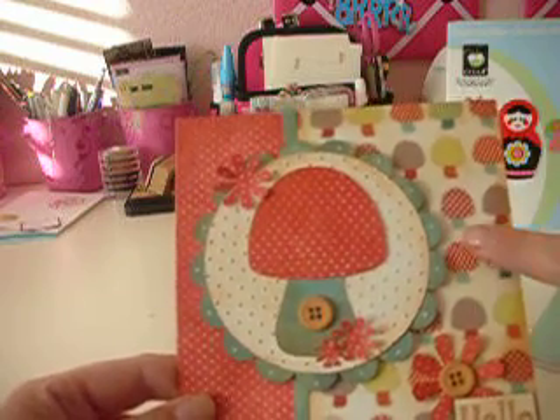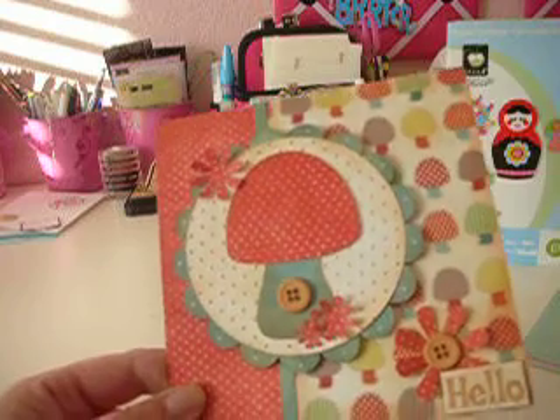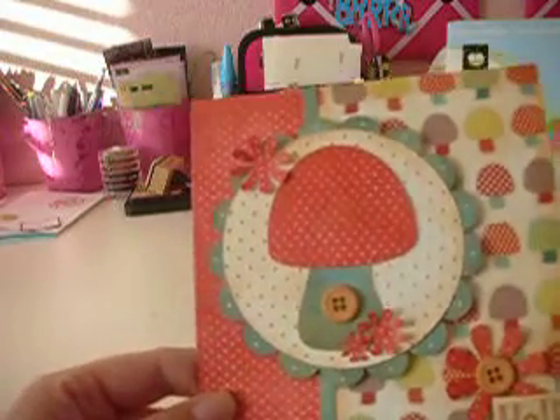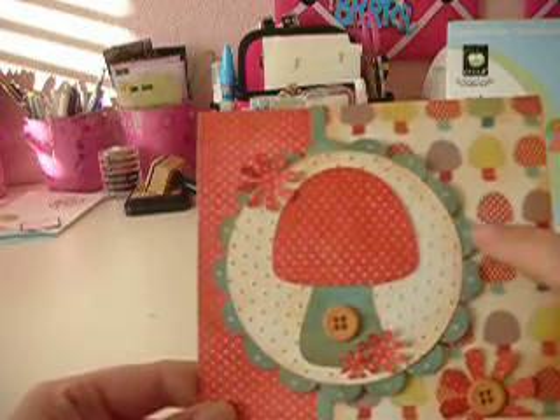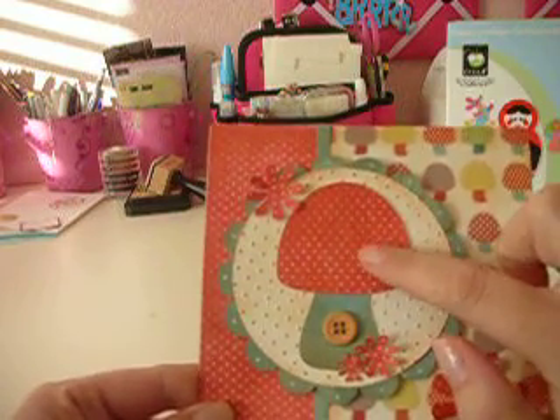So once again, this paper here is from Die Cuts with the View green stack — really cute paper. And also this bluish, turquoise-ish color here is also in that stack. And then this is from the doodling around.